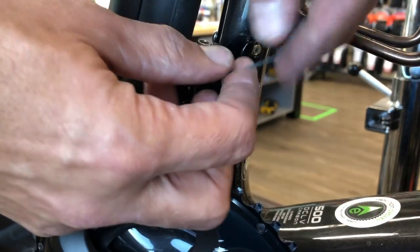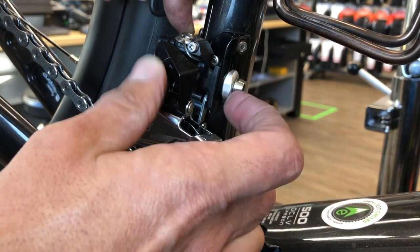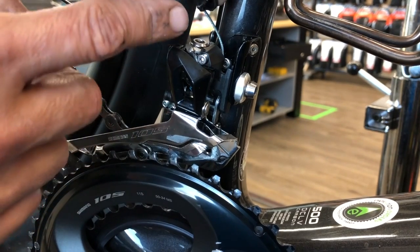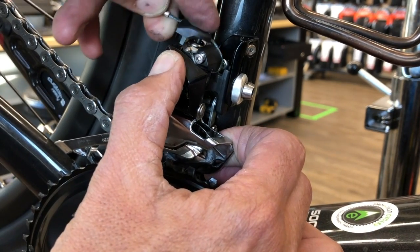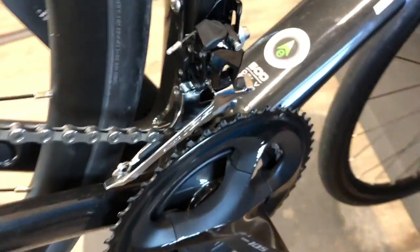A frequent mistake I see is guys leaving the cable looped and sticking out. Instead, pull it out, loop it under and around that piece - there's a little groove right under there where it fits. Then take the little top cap and shoot for getting the long nub into the center of the anchor bolt, pull the cable back through, stick it in and push it in place. That's the completed, adjusted derailleur. Hopefully you found the video helpful - post your comments below, and please consider subscribing if you haven't already.